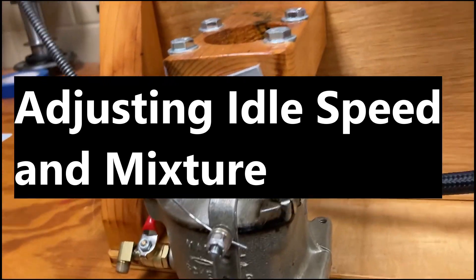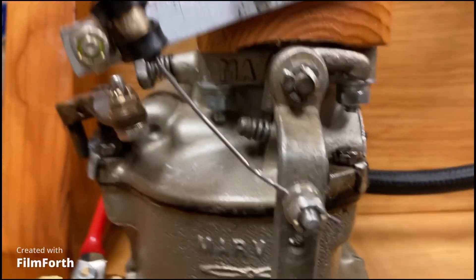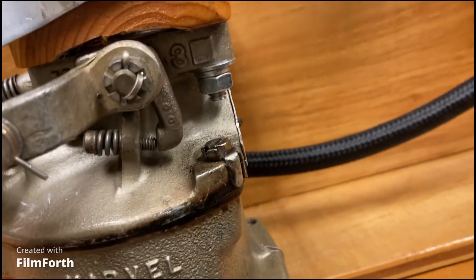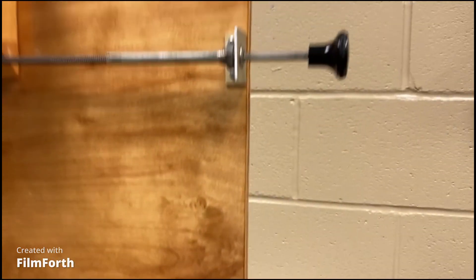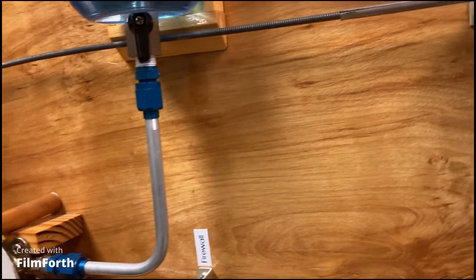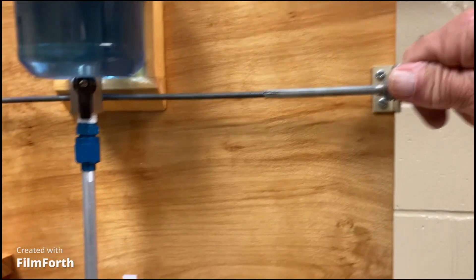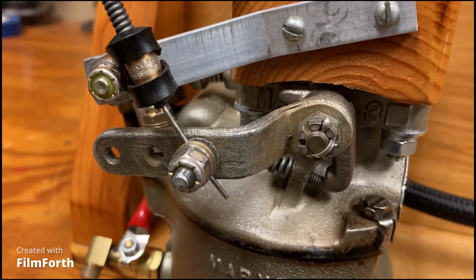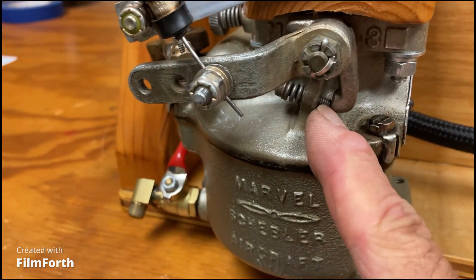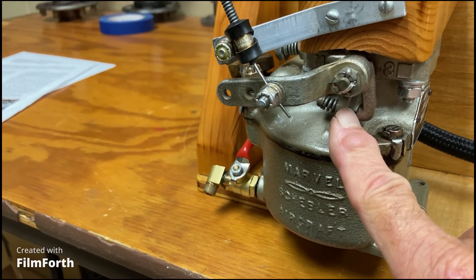Idle speed. Here is a typical throttle assembly. Here's the throttle. When I pull the throttle all the way out, that's idle. And this is the idle stop right here. That's the idle stop.